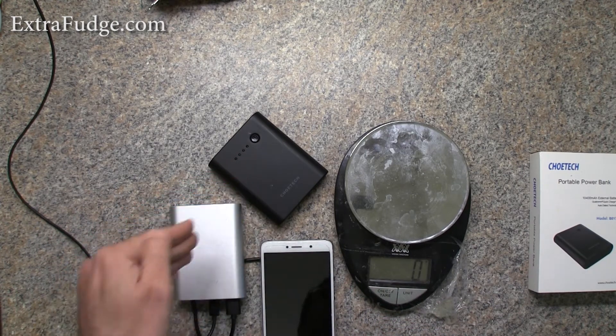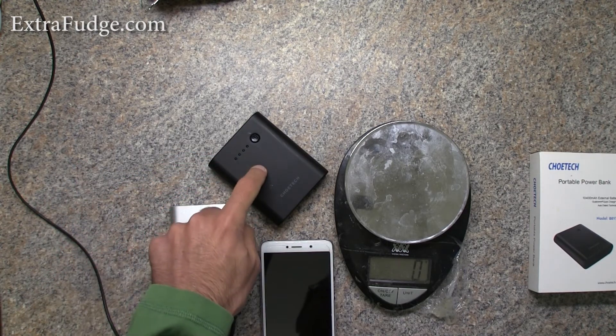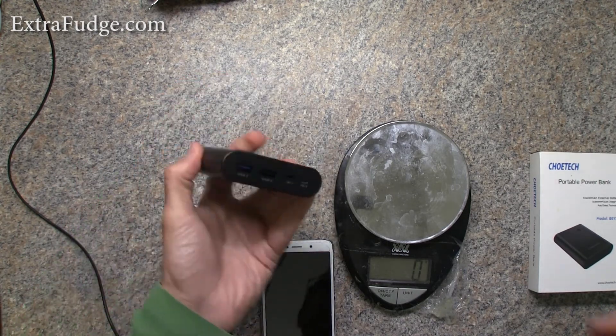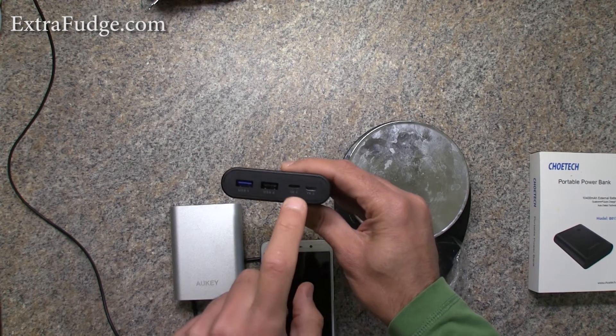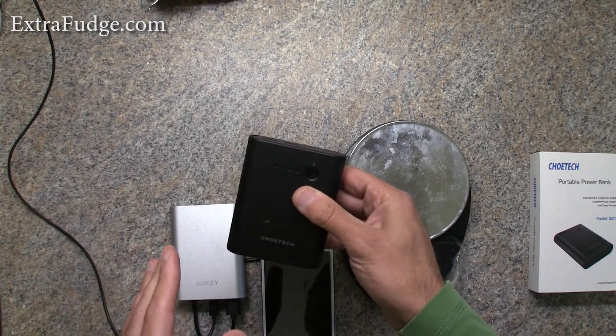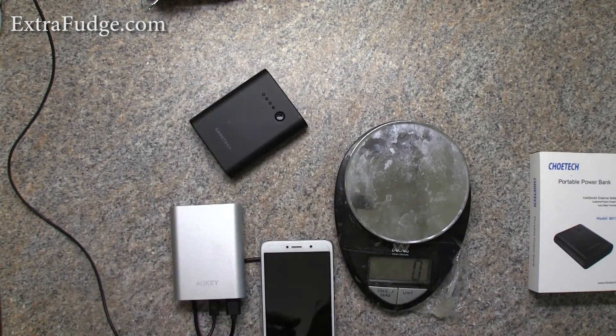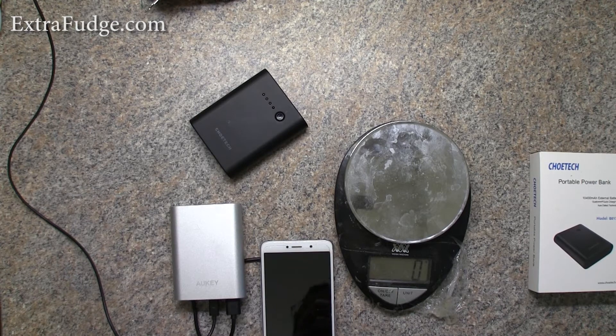I'll link both of them in the description. There is a price difference — I think the Chow Tech is cheaper — but the Okey has the benefit of pass-through charging. On the other hand, the Chow Tech has the added benefit of supporting a lightning cable input, so if you have an iPhone it could be a better choice besides the pass-through issue. If you enjoyed this video please give it a thumbs up, subscribe, and I'll catch you in the next video. Bye!